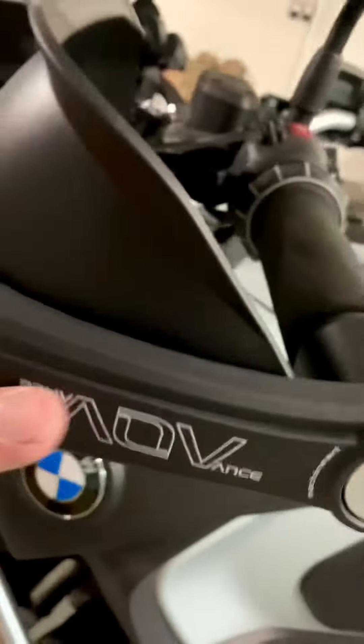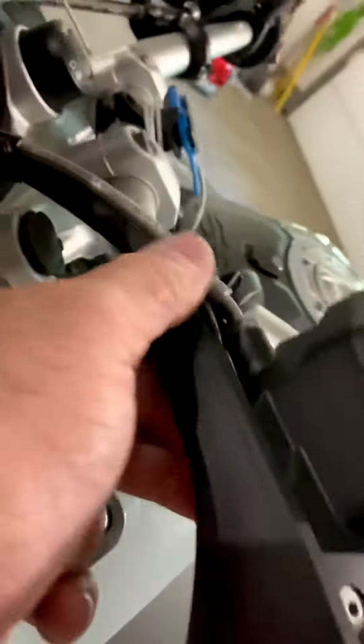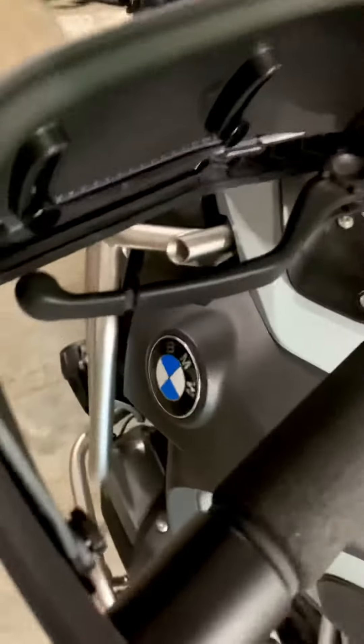A lot more rigid than the OEM, as you can see. And it goes all the way down to the front of the bar here and protects the levers really, really well actually — so the clutch and the brake.